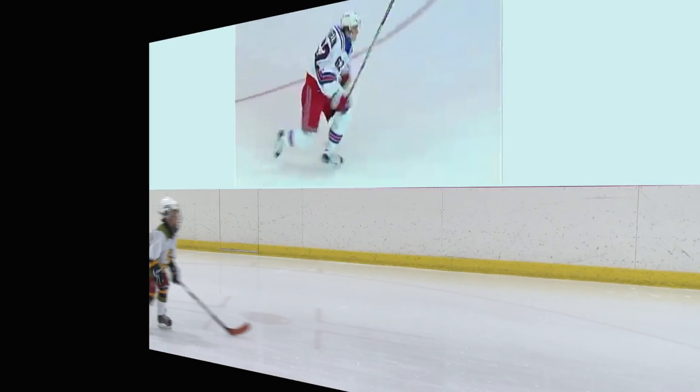Carl Hagelin won the fastest skater competition in 2012, and it's easy to see why. He's got huge knee bend — that left leg is almost at a 90-degree angle and his right leg is fully extended. You could draw a straight line from his heel to his head. Caleb's knees are not nearly as bent, and he's losing a lot of power by not extending that right leg all the way.